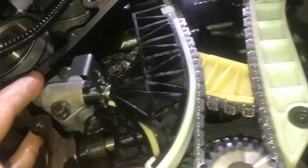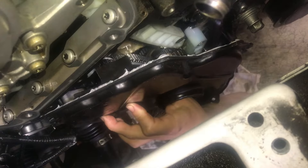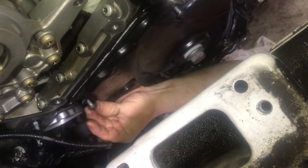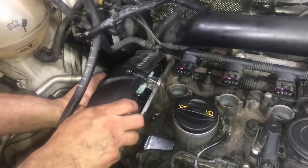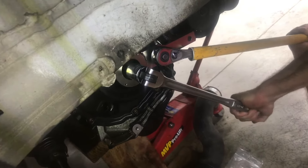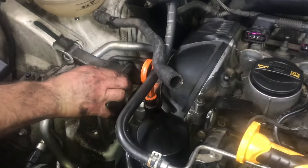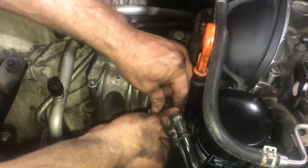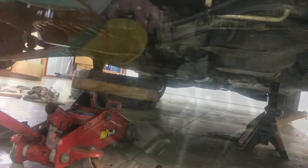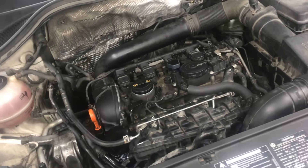Now we can release our tensioner and start putting everything back together. We can clean off all the parts, put the gaskets back into place, and then put everything back together in reverse order. Now that all the tension is back on the chain and all the marks are lined up with the colored links, we can put our pulley down at the bottom and get the serpentine belt back on. Some of these specialty tools really make this job easier. We'll hook up all the ducting for the turbo, put the motor mounts back on, hook up all the water pipes, lower the jack, and put the fluid back in the radiator. Now everything runs like a top again. Thanks for watching.